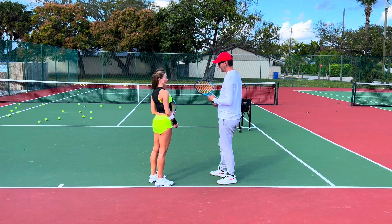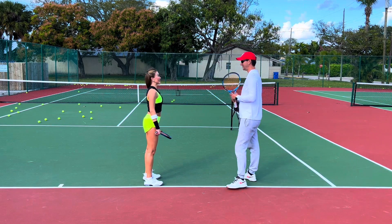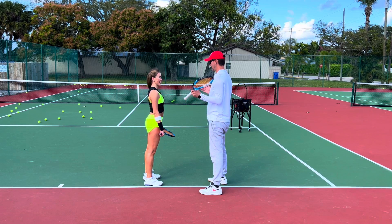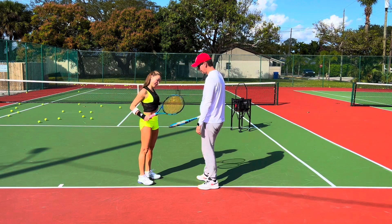You know what I love? The whole time you have a smile on your face when you play. You like to play — I can see it, you look happy. Even when you're missing you're smiling. That's what it's all about: you having fun. Nice work, Anna, good job!